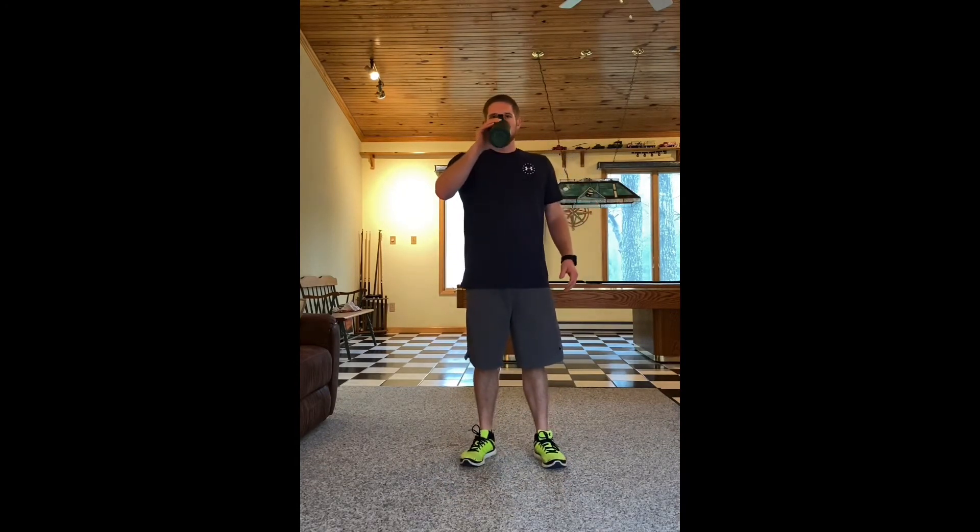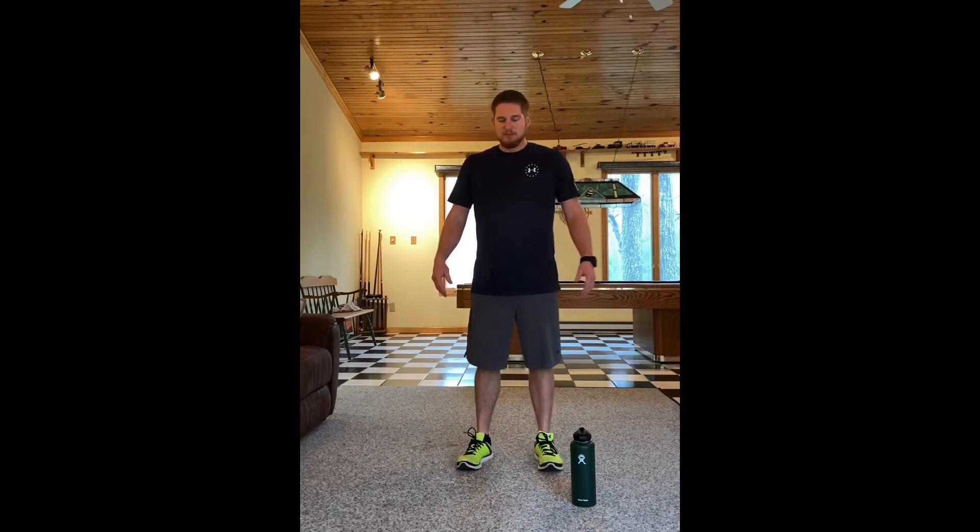Our cool down is gonna include some stretching and arm circles. We're gonna start with arm circles going forward. Put your arms out, keep them straight and flat, and start out small — just small forward circles. You won't feel it much yet, but you'll start to feel the burn in the back of your shoulders and maybe across your chest. Get a little bit bigger — both arms going together at the same time. A little bit bigger now, working up to as big as we can — big and slow, so we don't tear anything or hurt any muscles.